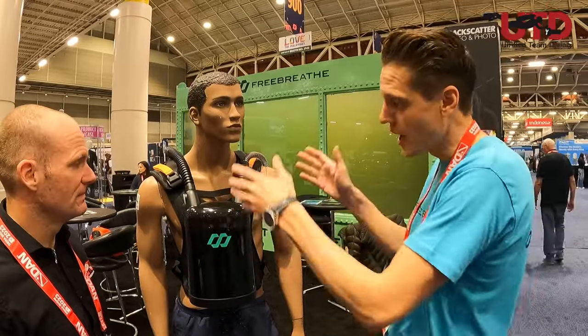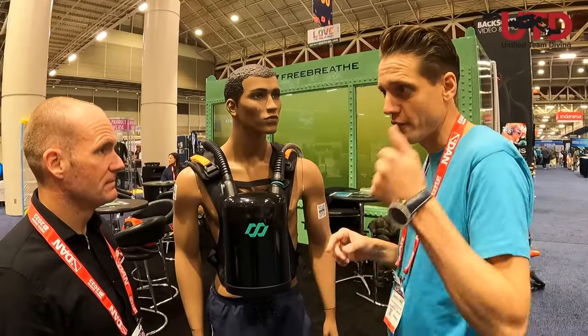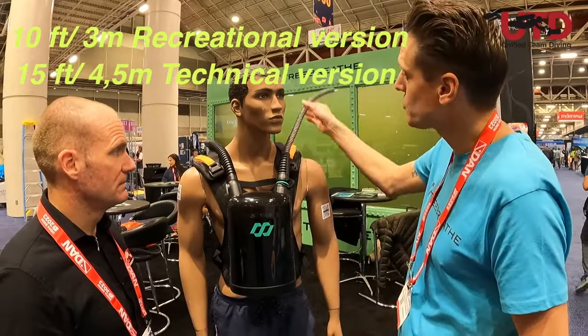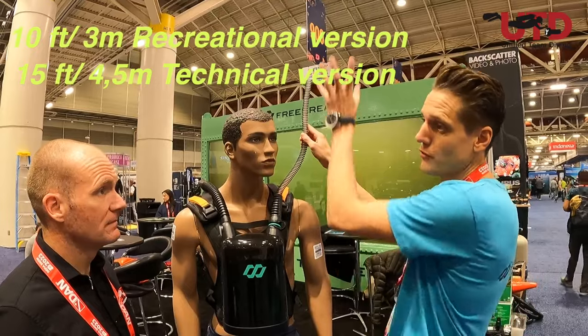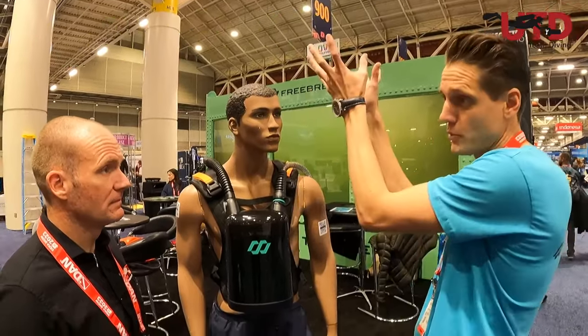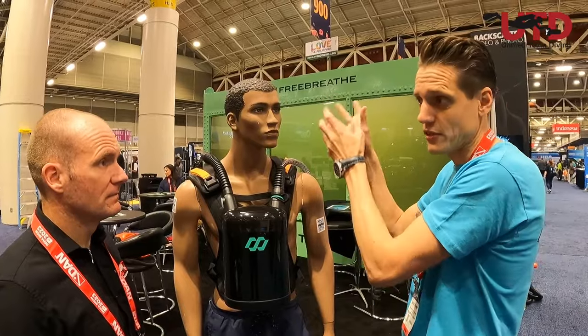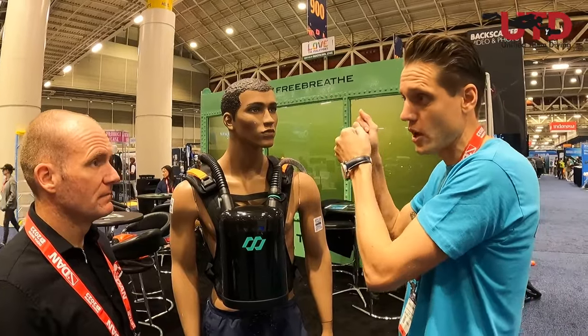We're launching a new product. We're trying to fill the gap between snorkeling and scuba diving. We have two versions. We go to a floating device that stays on top of the water. It provides you with air and it's also a safety device — in case of which you can always go back up to the surface.